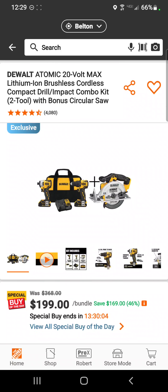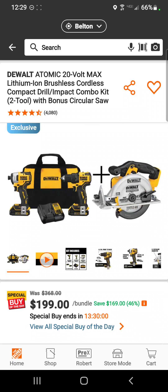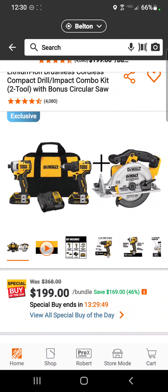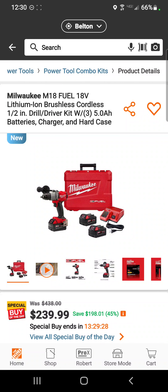If you don't need the FlexVolt Advantage and want something a little smaller, how about the DeWalt Atomic impact driver, drill driver, and circ saw for $199 — today only.